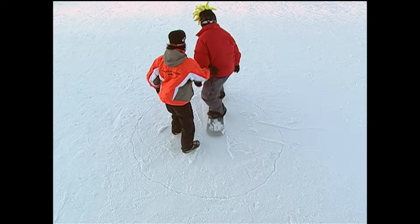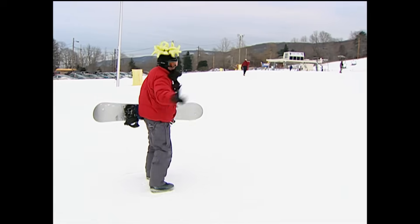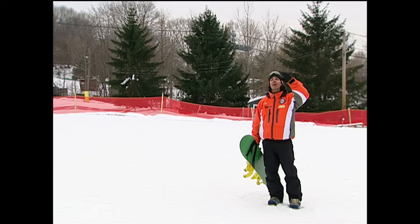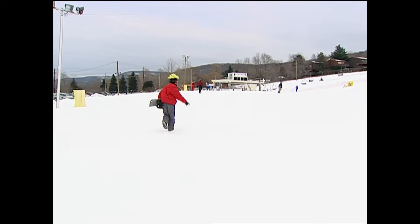I get it. Well, it's one thing to get it, but it's another to do it. I gotta do a 360 today — I'm heading up the mountain. You need to practice some more down here first. I'm moving on.